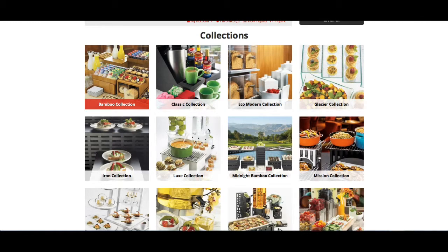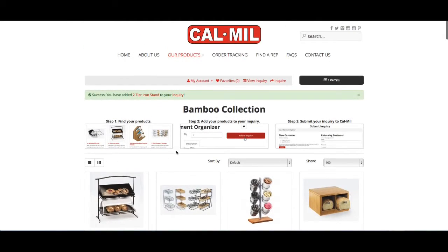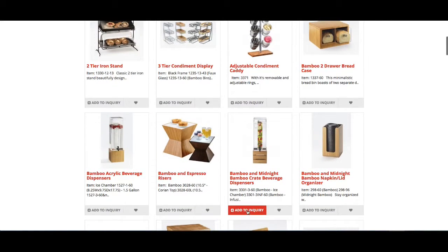Once within a collection you have the ability to add any of these products to your inquiry by simply hitting add to inquiry. You could add one product or multiple products.